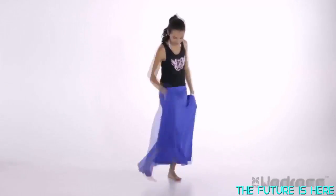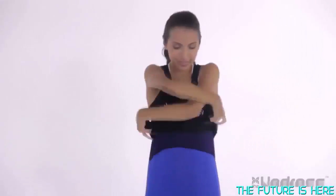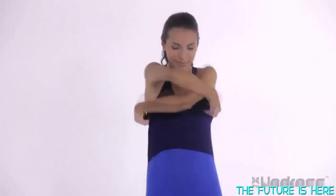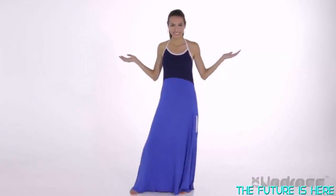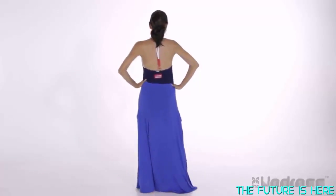Now, using the side access openings, I insert my hands into the Undress and easily remove my shorts. Then I remove my top and my sports bra. And just like that, I'm out of my sweaty outfit — and yes, even out of my sports bra — without ever being revealed.